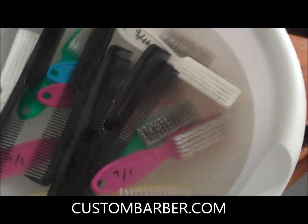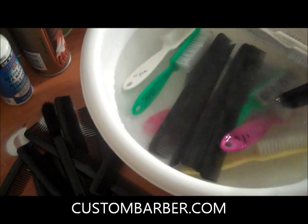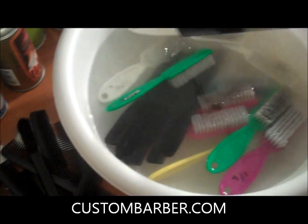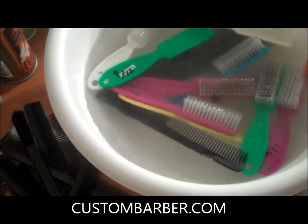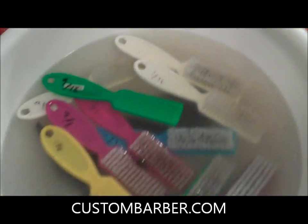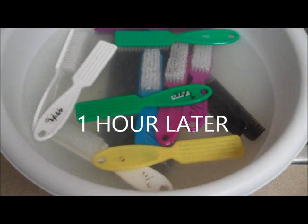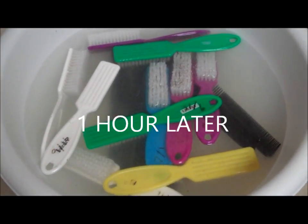That's about enough for right now — I don't want to put too much stuff in there. Make sure they're in there all the way, and I'm just gonna leave it like that and come back in an hour and see where we're at. So now, as you guys can see, it's been about an hour.